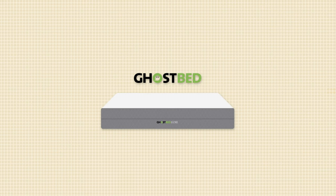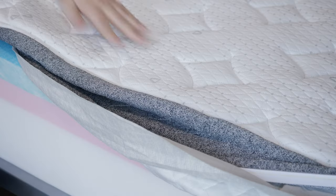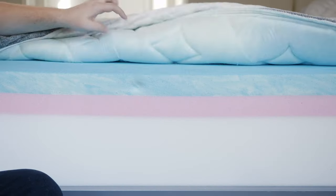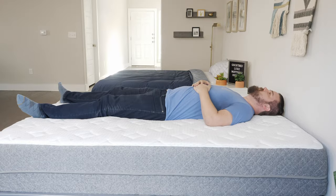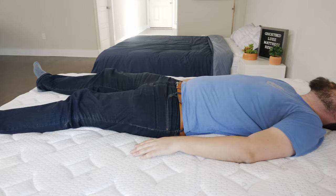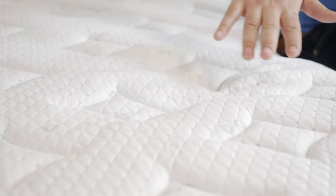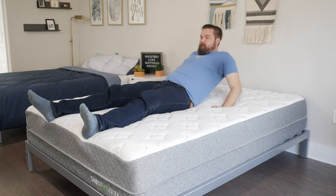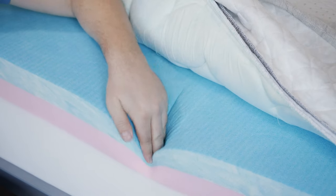Now let's talk about the pros — who I think the GhostBed Luxe might be a good fit for. First off, I think it's a good option for hot sleepers. It has many cooling features: a cooling cover, gel infusions in the memory foam, and a proprietary cooling layer, so a very good match for hot sleepers. It's also a good option for back sleepers — a great balance of comfort and support, your hips sink in the right amount, with good contouring from the top memory foam layers. Last but not least, it's a good option if you prefer more of that slow-moving memory foam feel. When you lie down, you slowly sink in with that quick sandy feel.